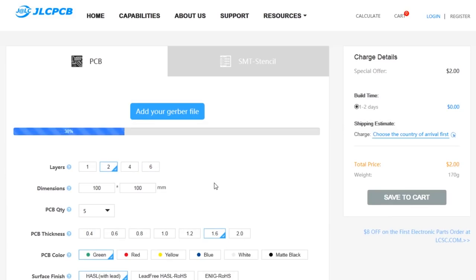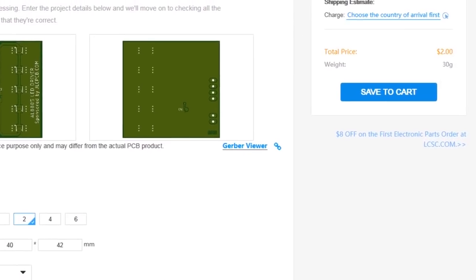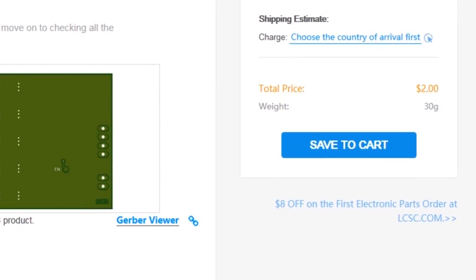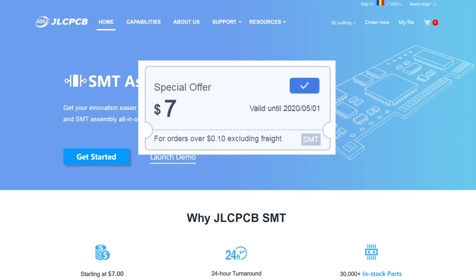The sponsor of this video is JLCPCB. They have an excellent offer for prototype PCBs — just $2 for 5 pieces. You can pick any solder mask color with no extra cost, and you can also have those PCBs assembled by them. Right now they are offering every user a $7 coupon for the assembly service.